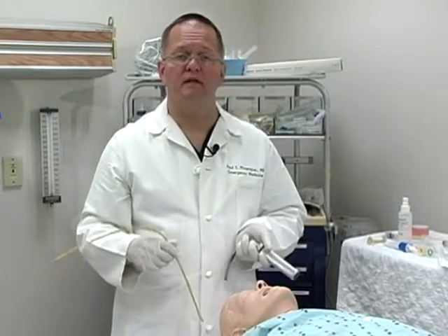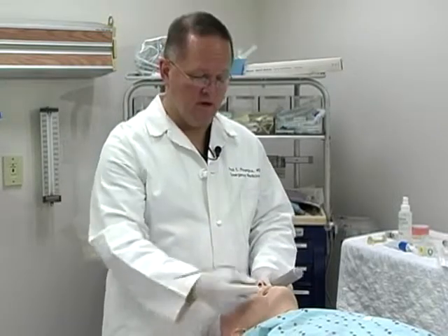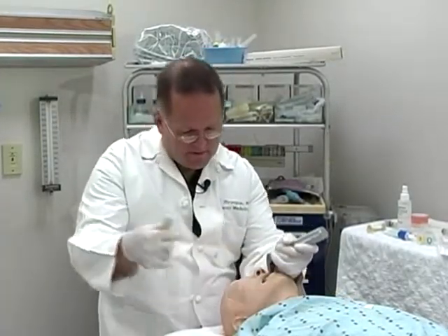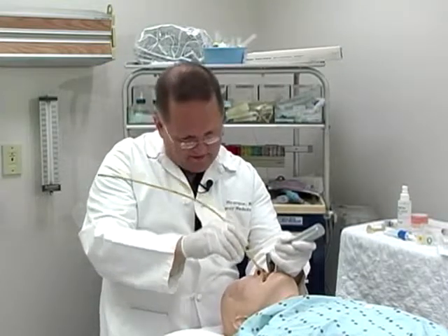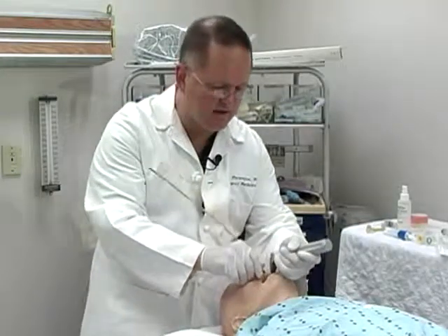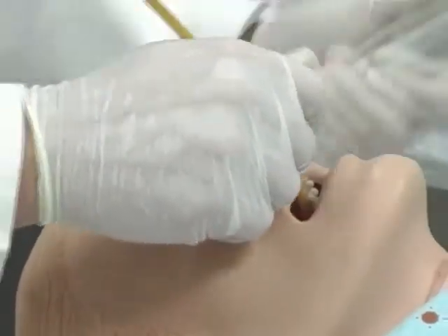The technique utilizes a standard laryngoscope and standard positioning. You open the mouth and try to obtain a view with the laryngoscope. Once you identify some landmarks, pass the gum bougie down along the roof of the epiglottis and you will feel it begin clicking on the tracheal rings as it is inserted in the trachea. If you do not feel the clicking of these tracheal rings, you are likely in the esophagus.